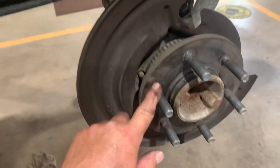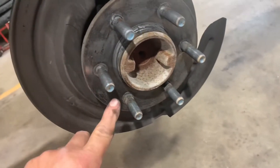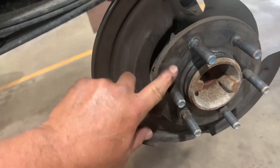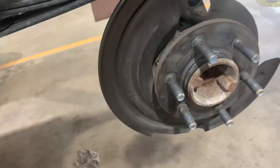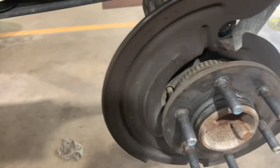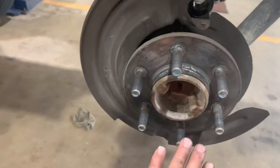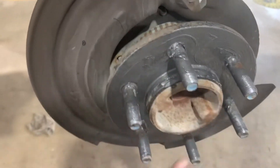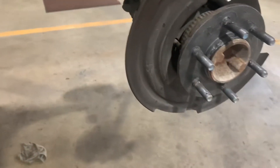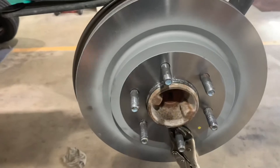Before you put the new rotor on, make sure your hub is clean with no rust. This has been replaced before. Put anti-seize on there — just a thin layer. If it's not clean, you've got to get the rust off and clean it up with a wire brush or a grinder with a disc. Make sure your new rotors match your old rotors, then put your rotor on.